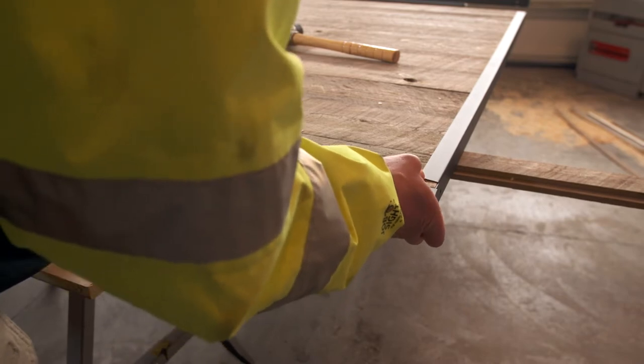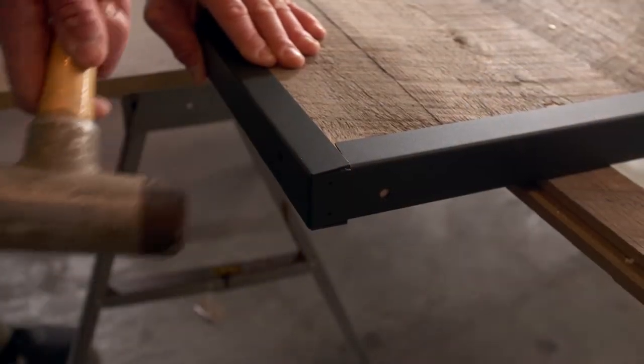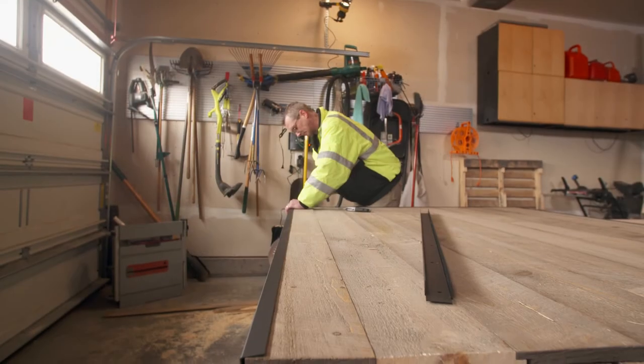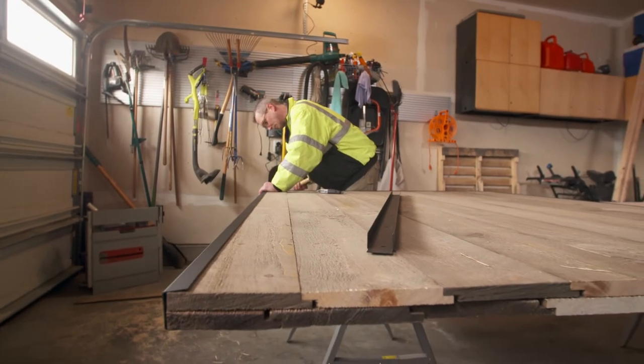Next, we attach one of the side channels, overlapping one end of the top channel like this. The other side channel goes on the same way, overlapping the other end of the top channel.